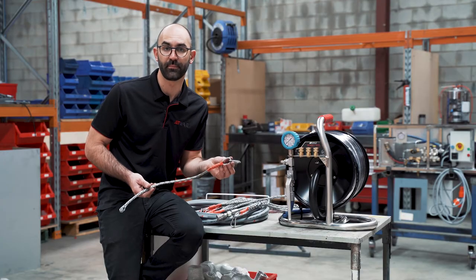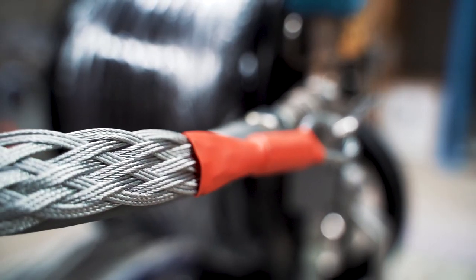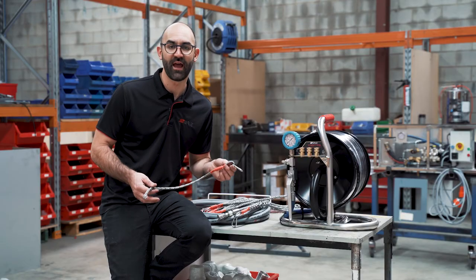This safety mechanism is supplied as standard on all of Jetwaves water jetting systems equipment. If you'd like to find out more about this whip sock restraint, visit our website at www.jetwaves.com.au.